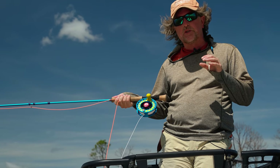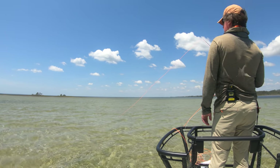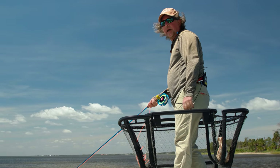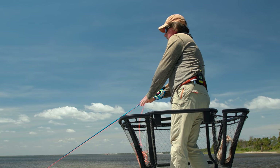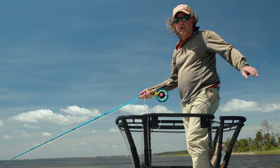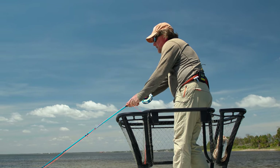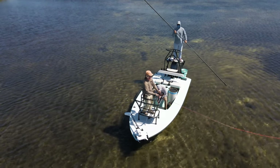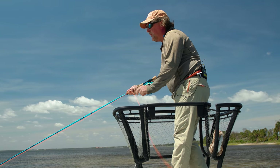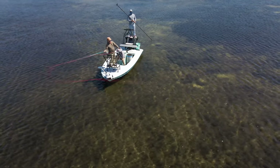Just a couple of other notes about fly casting in the wind. If the wind is at your back, bring your back cast — what we've referred to as an upcast — low. We're going to come low to the water and then shoot high. You're going to tuck your back loop right above the surface of the water. Start with your rod tip low in the water, get it moving, come low and shoot high. Tuck that loop under the wind and you're actually going to utilize the wind to help you launch a cast.